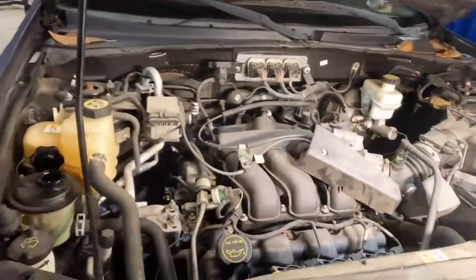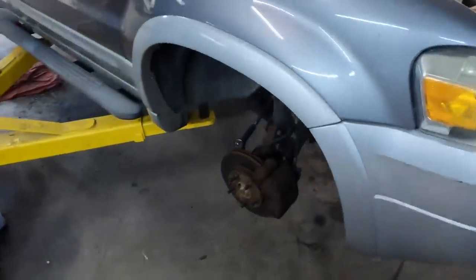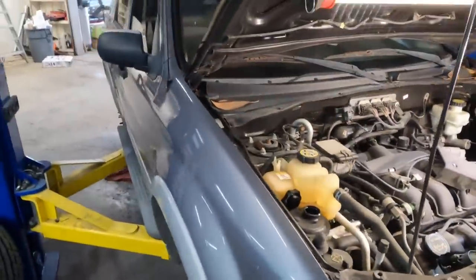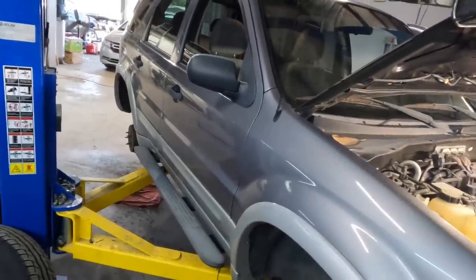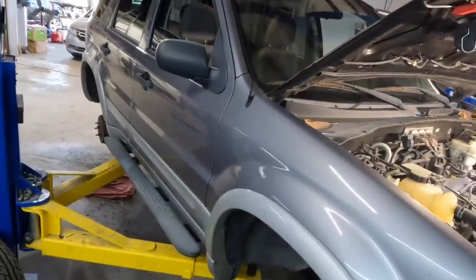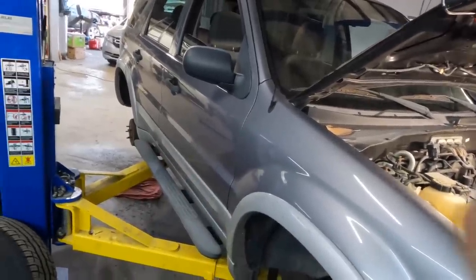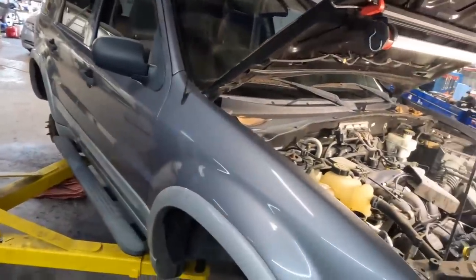Alright guys, this video is running long — time is of the essence. I'm going to go ahead and close this one out. I just need to slap the wheels back on, get this thing over to another shop to have the alignment done, and we'll be good to go. Thank you for watching — I hope you enjoyed this video. If you did, please tap that like button down below and drop me a comment or two. As always, thank you for watching and most importantly, have yourselves a great day. See you guys later — end of Escape.